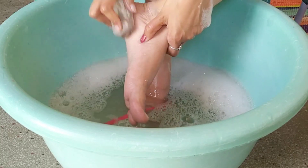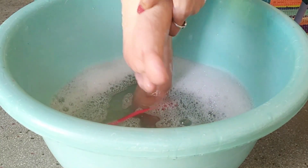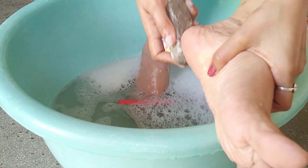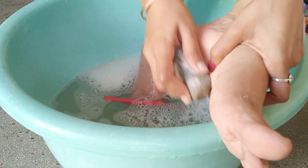After that, I removed the dead skin cells. I scrubbed with the scrubber first, and after that I rubbed with the pumice stone to remove dead skin.